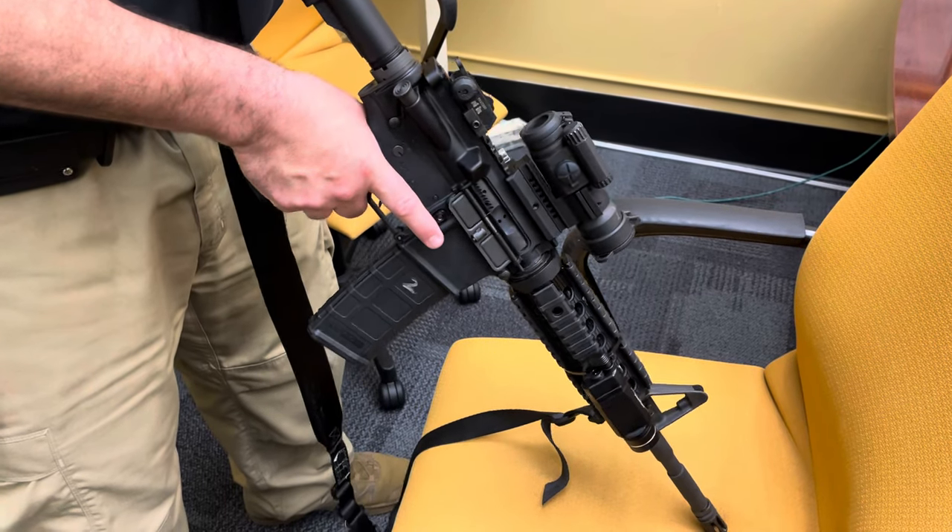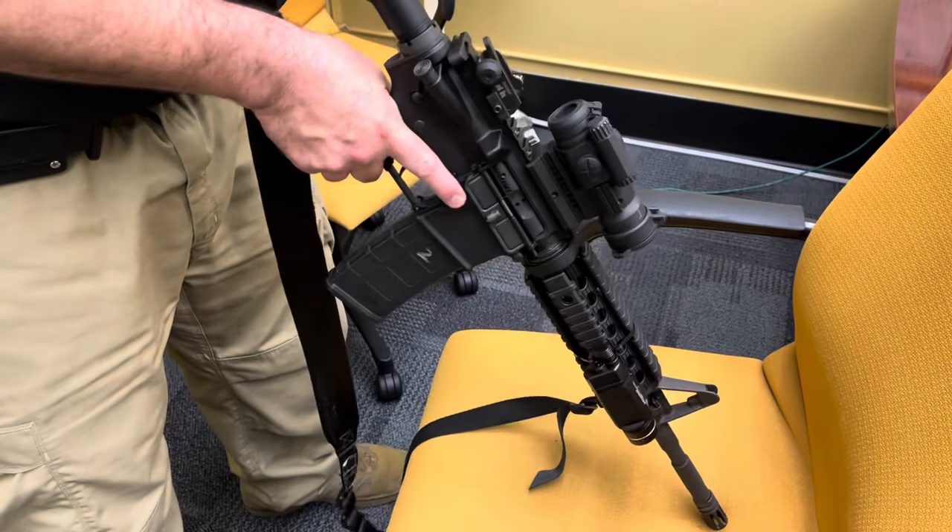Go clear, safe, and empty. First things first, make sure the weapon's on safe. Remove the source of ammunition.